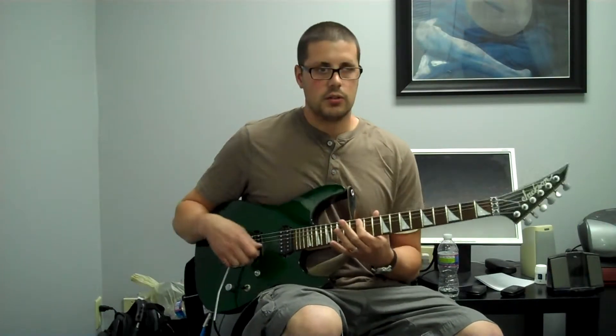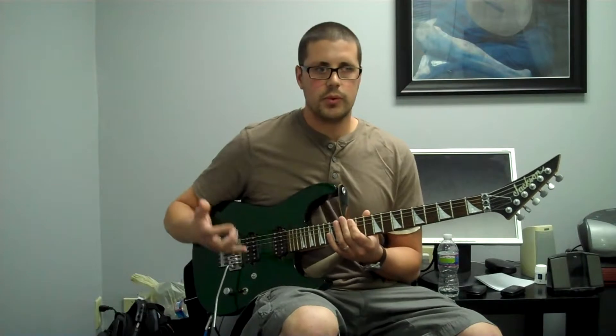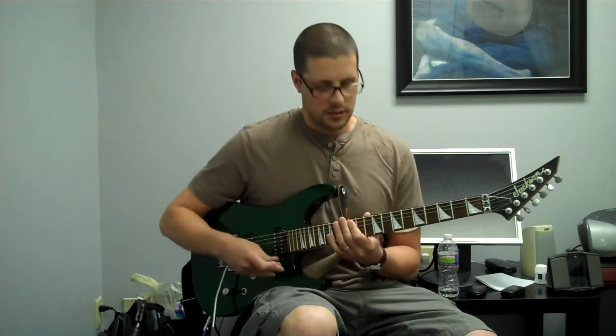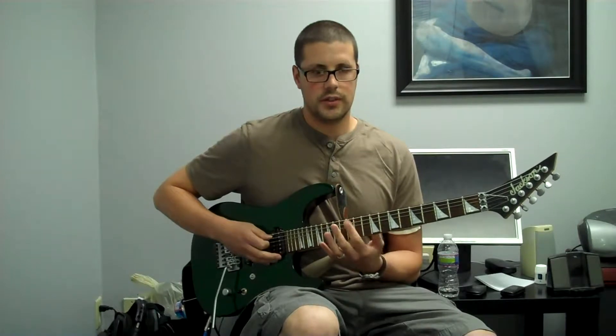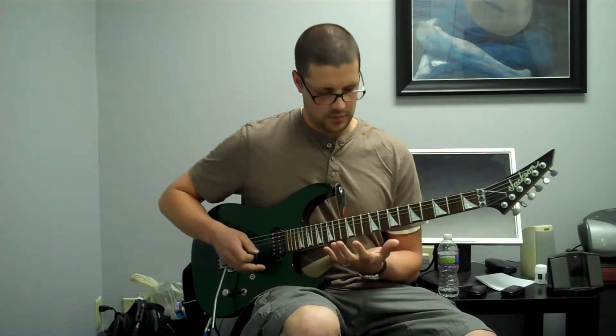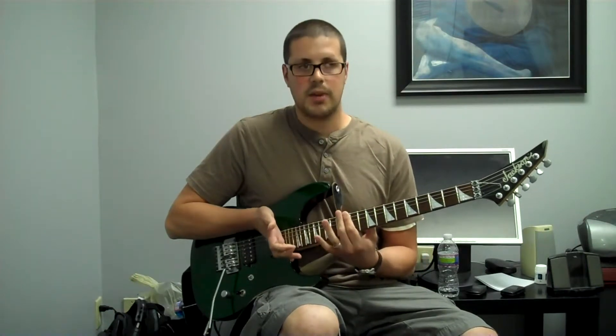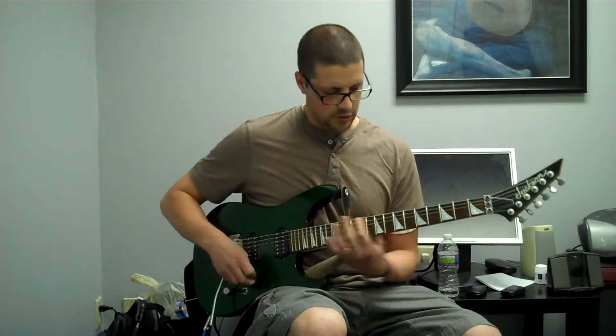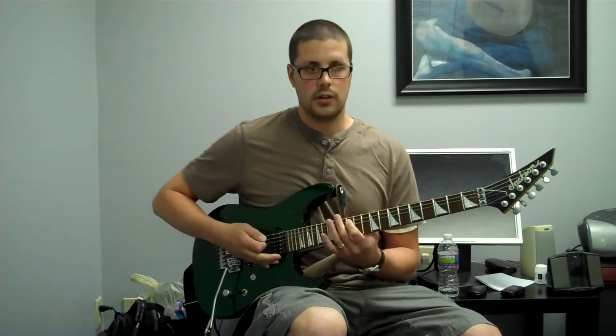Once you have that all the way to the twelfth fret — the reason we have that double dot marking the twelfth fret is that it's the octave. So once you get to twelve, it's the same as the open string: A. And then A again. Basically, this top half of the guitar is a miniaturized version of this lower section. So once you know this one, you know this up here too.